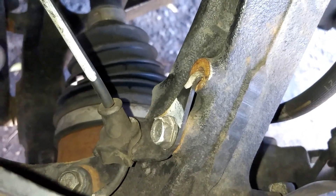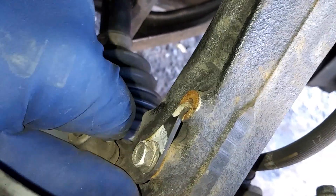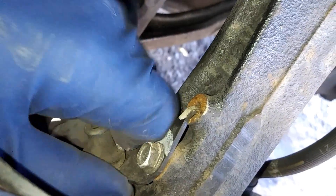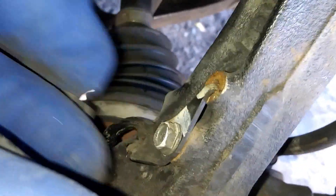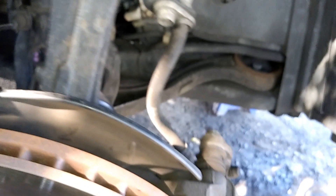Right here is our ABS cable — since we don't want to break that, we can just loosen it by wiggling it back and forth to give ourselves a little more room, just enough so we don't rip the cable.